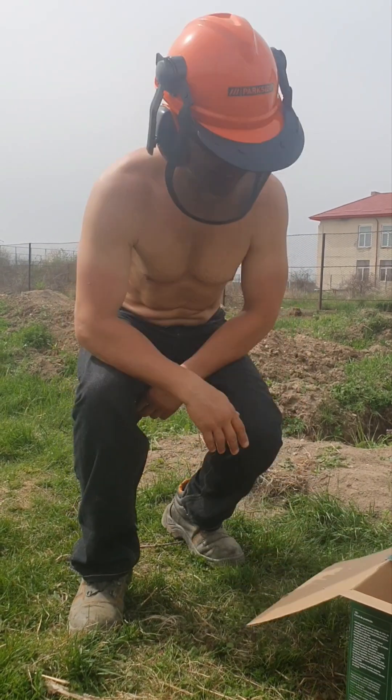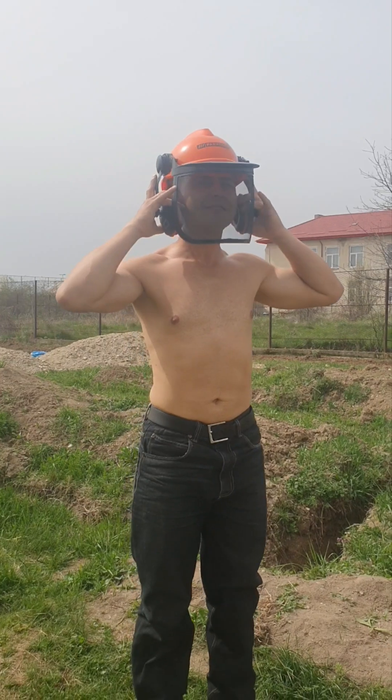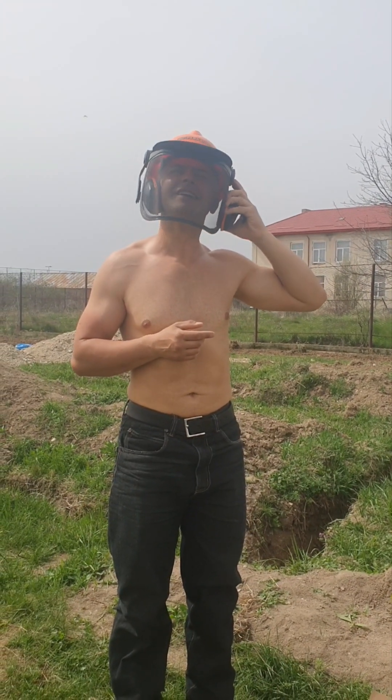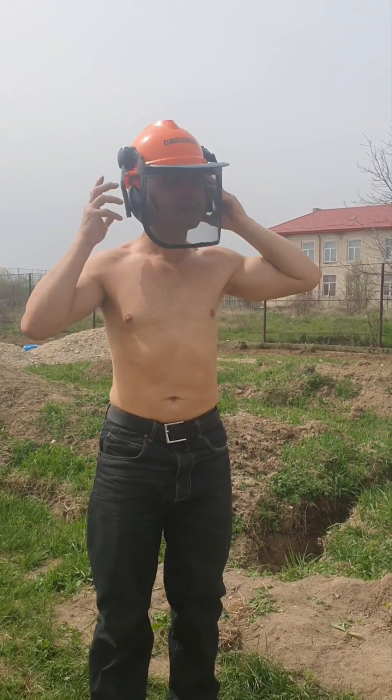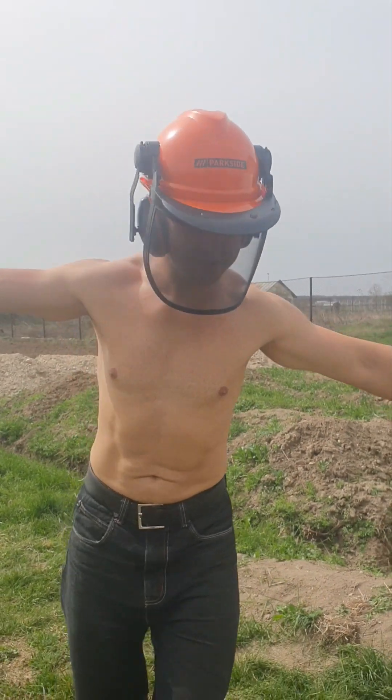Did you say something? This is like wife-proof! Take care with your ear when you put it on. How do I look? I look like an alien!